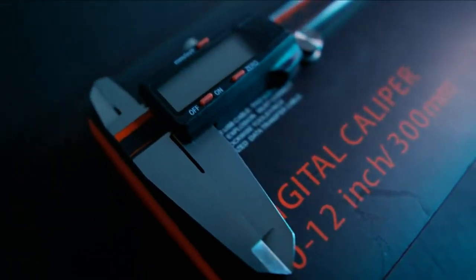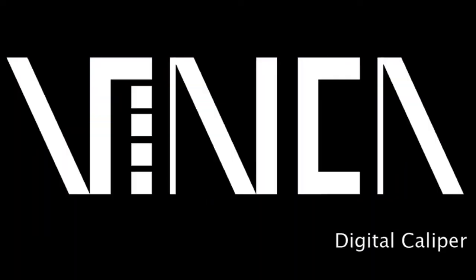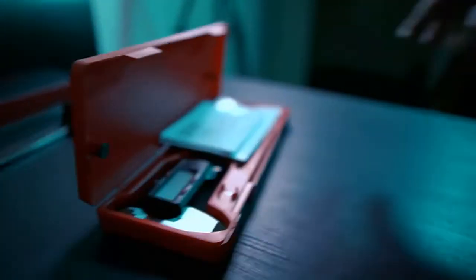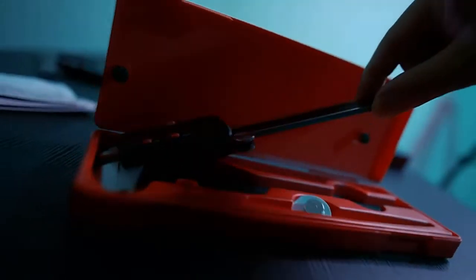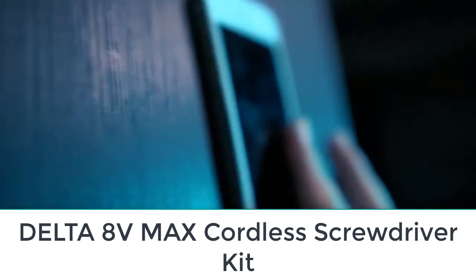Are you looking for the top 5 best cordless electric screwdrivers? In this video we will look at some of the top 5 best cordless electric screwdrivers on the market. For more details and price, click the product link in the description below.